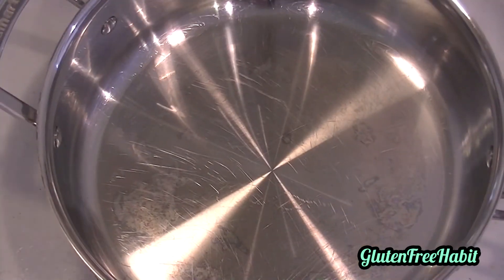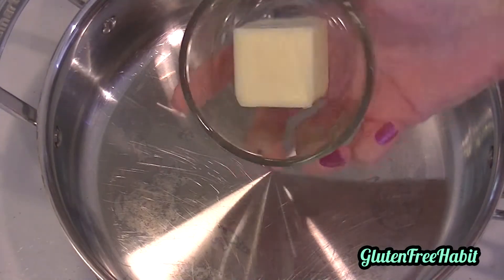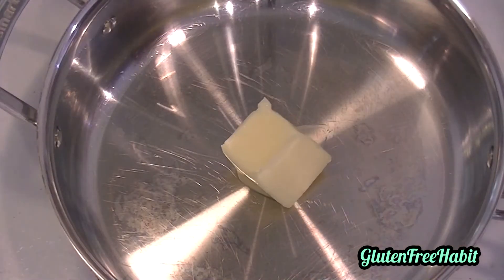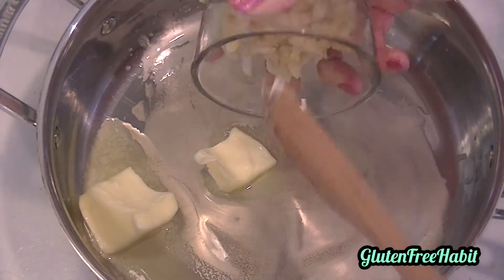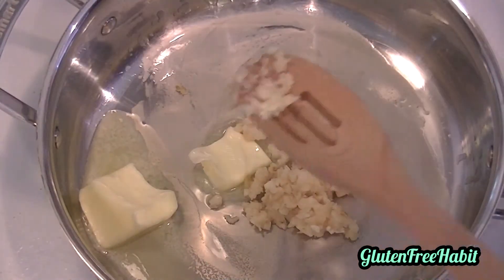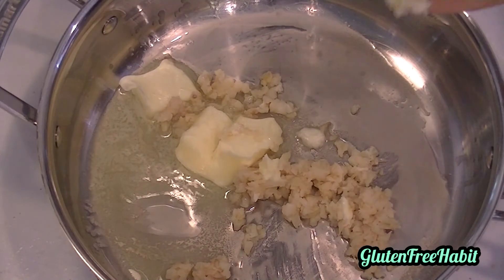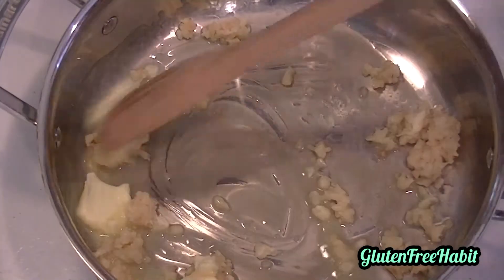While the water is coming to a boil, we can work on the sauce. For the sauce, use a large saucepan over low heat. Start by melting the butter. Once the butter is all melted, add the garlic and cook it just for 30 seconds or so, stirring it around a little. You can see here that I have mashed the garlic after roasting it.